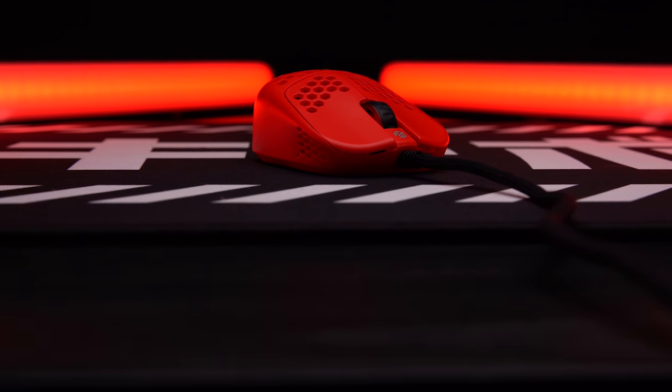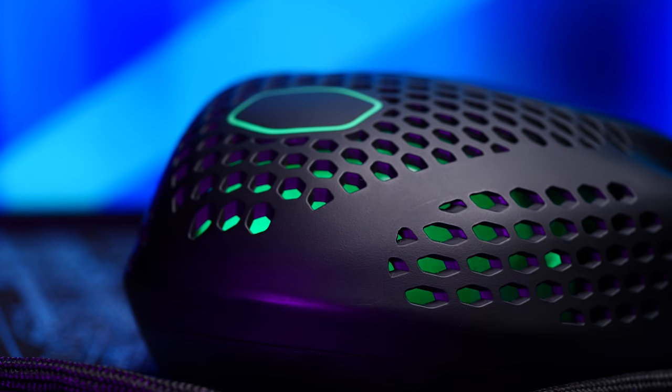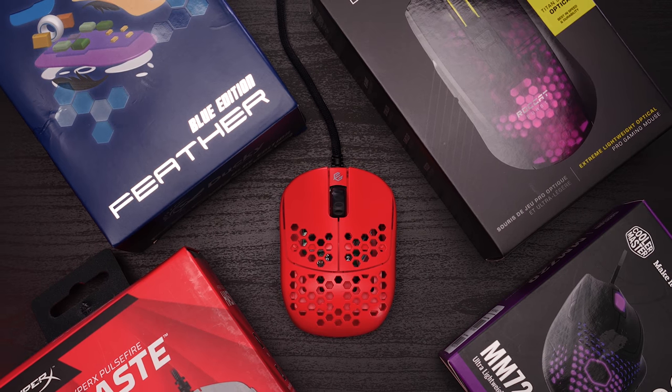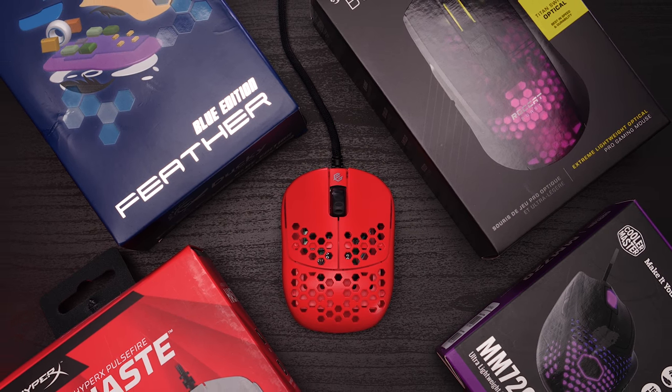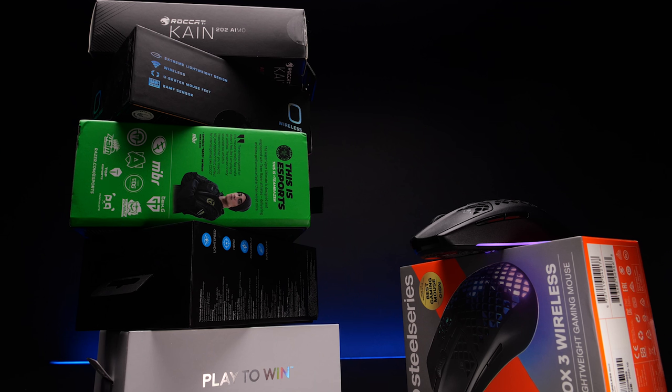Coming up in a couple of videos, I'll run down all the lightweight wired mice that I missed, because companies are literally trying to bury me in review videos this month — stuff like the Haste, the Burst Pro, the HSK, the Ducky Feather, the MM720 — we'll hit all those in one video. Links down in the description for everything we talked about today. Any questions, hit me in the comments. That's it for this time. I'm Brian P. Thanks so much for watching. Don't forget to hit that like button, hit that sub button. Until next time, stay up.